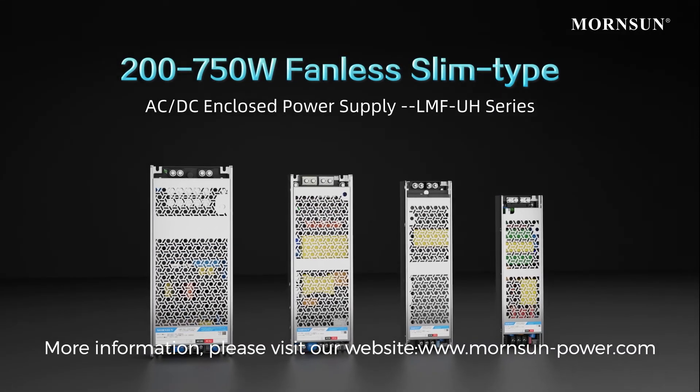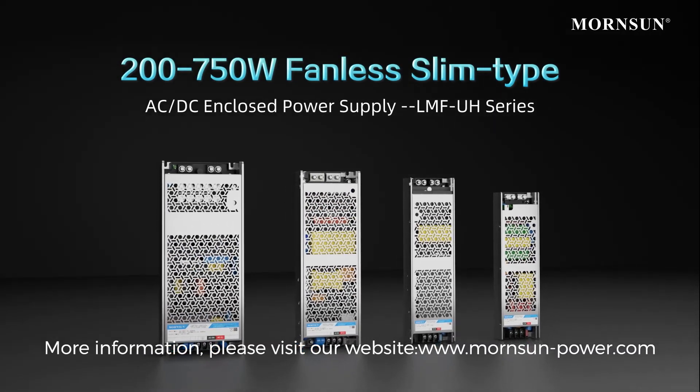For more information, please visit our website at www.mornsun-power.com.